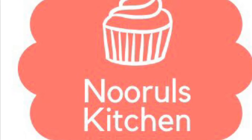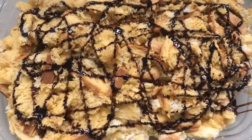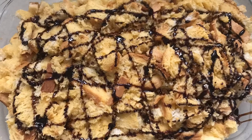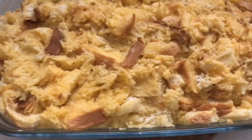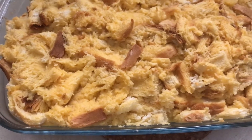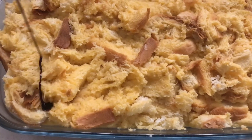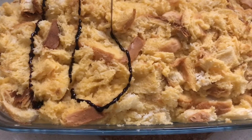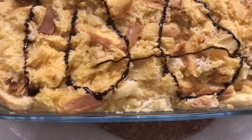Hello everyone, welcome back to Noorilski Gen. I am going to do a very simple and easy recipe. If you skip the video, subscribe to my channel. Share with your friends and family. Let's go to the recipe.